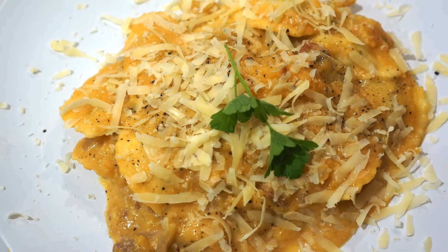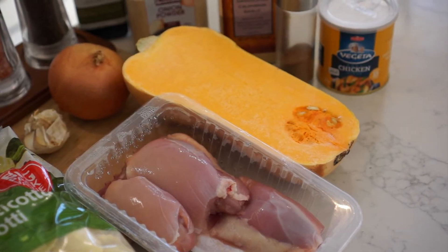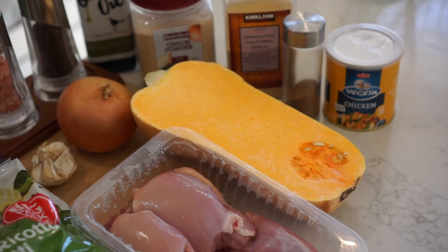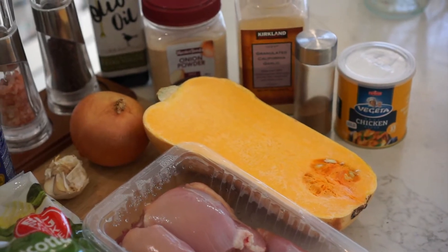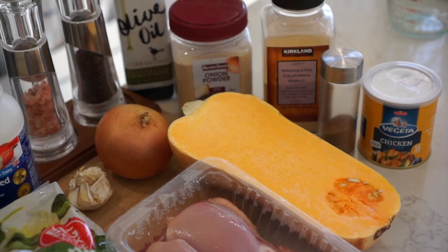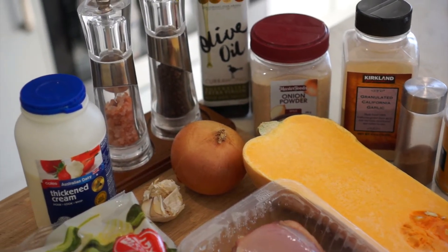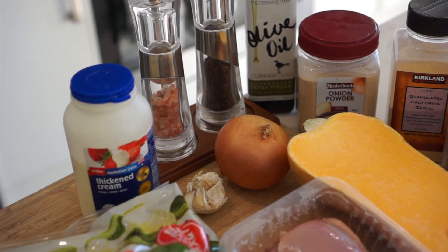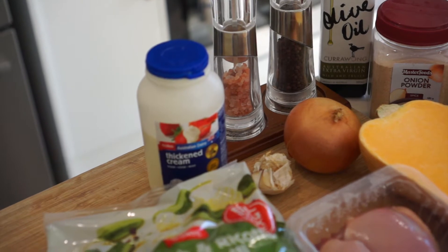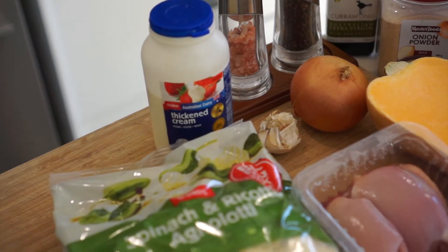Today I'm making a wood-fired creamy pumpkin pasta in the Alpha One pizza oven. Let's have a look at the ingredients. I'm going to be using chicken thighs, half a butternut pumpkin, chicken stock, nutmeg, garlic powder, onion powder, olive oil, pepper, salt, one whole onion, half a garlic, steak, thickened cream, and some spinach and ricotta agnolotti.